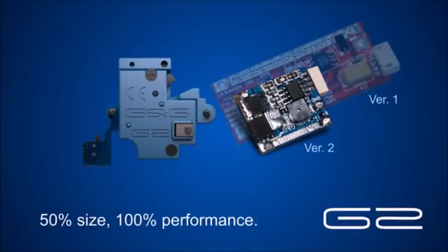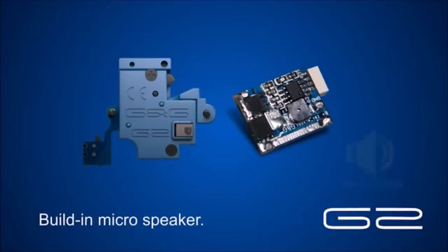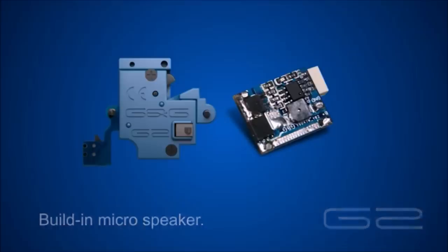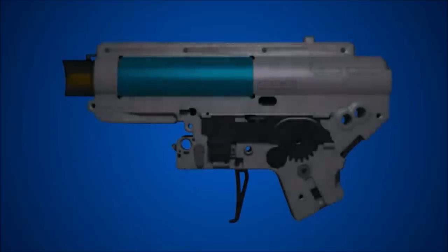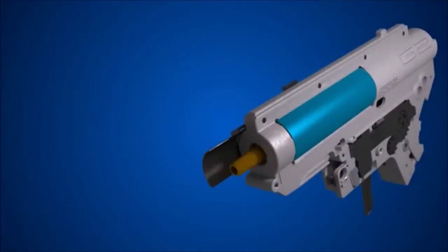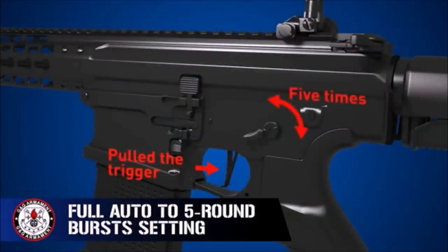And a smaller MOSFET to make room in the buffer tube for batteries. This MOSFET also features that beeping I mentioned earlier to signal a dead battery. All this makes for a super quick trigger rifle that in practice should last longer in harsher games, and in my own experience over the course of owning this rifle for about a month, I'd say that's about true.